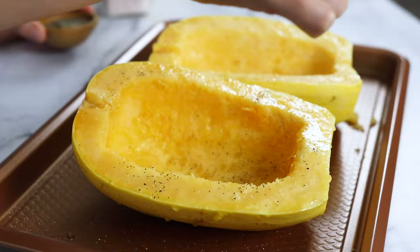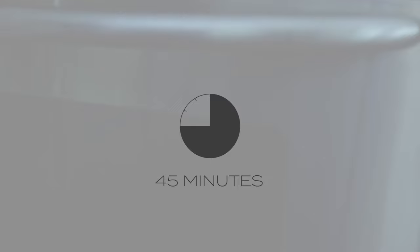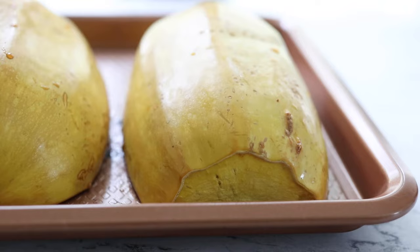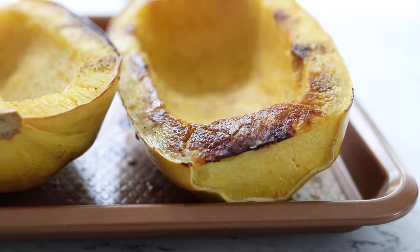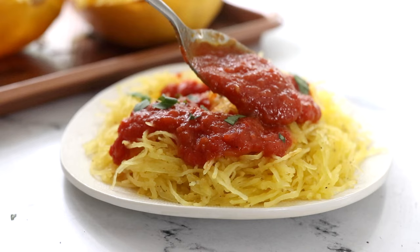Flip the squash over so the cut side is facing down, then roast until the squash looks darker and is tender — about 45 minutes for a three to three-and-a-half pound squash. A fork should be able to easily pierce the outside of the shell when it's done. Let the squash cool for about 10 to 15 minutes so it's easier to handle. Then use a fork to scrape the spaghetti-like strands from the inside of the squash. They are delicious on their own or you can serve them with your favorite pasta sauce.